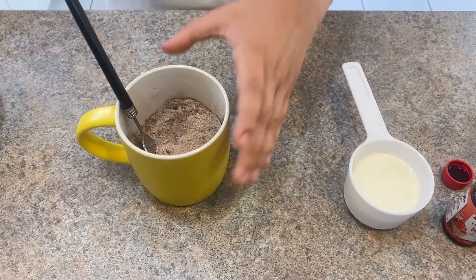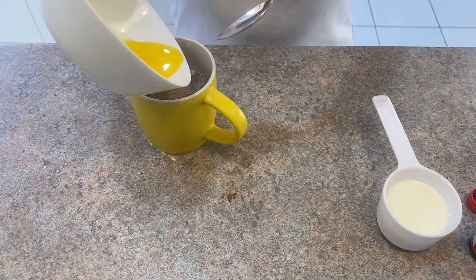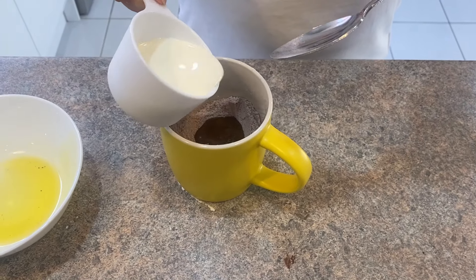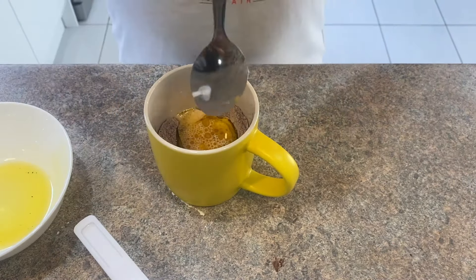Now mix the dry ingredients with the wet ingredients. Add a bit of melted butter, and add some milk to get the right consistency, and mix it.